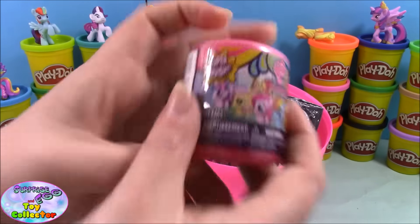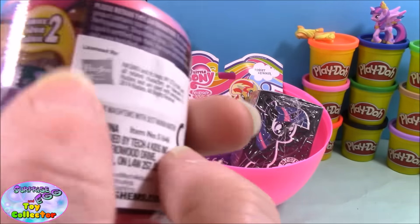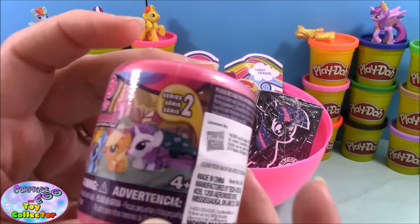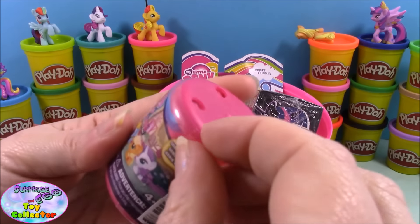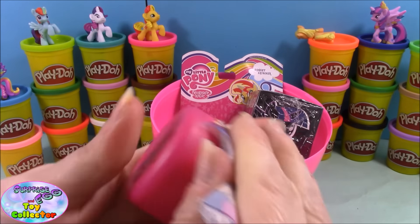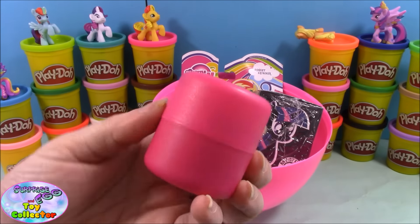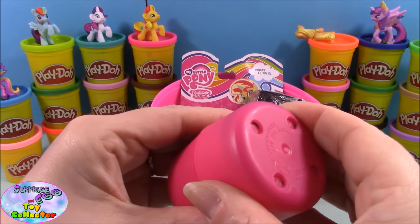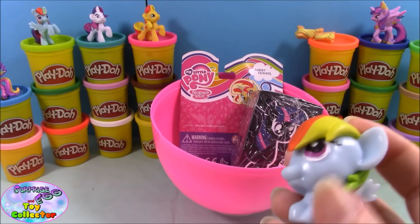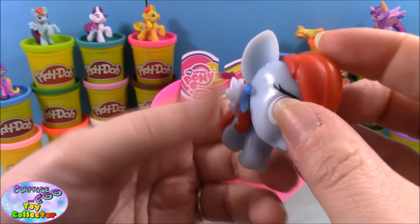Next up we have a My Little Pony Fashion from series two. I have all of them apart from Rarity, so I'm really hoping we get Rarity in this one. Let's open it up and have a look — fingers crossed it's Rarity! And it's not, it's Rainbow Dash. It is a double, but you can never have too many Rainbow Dashes!